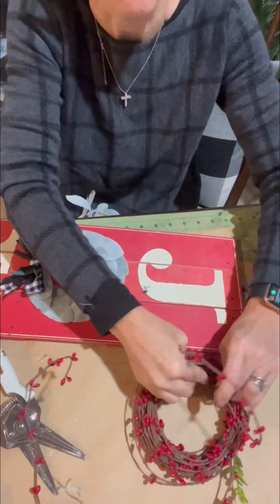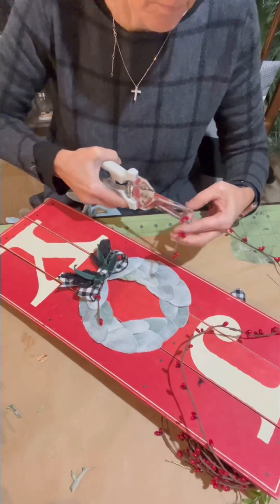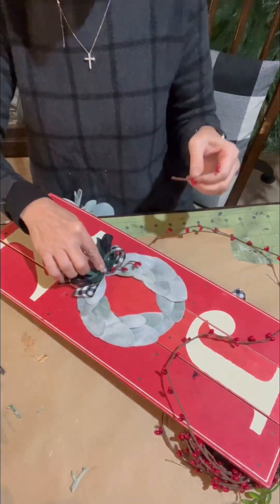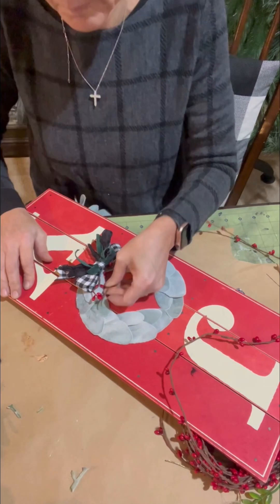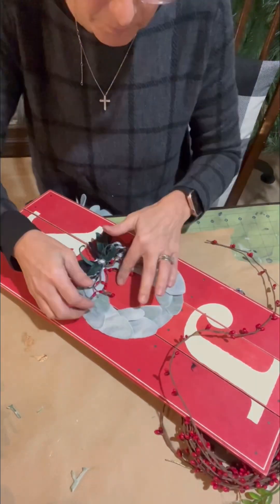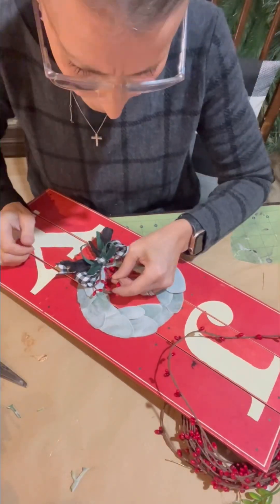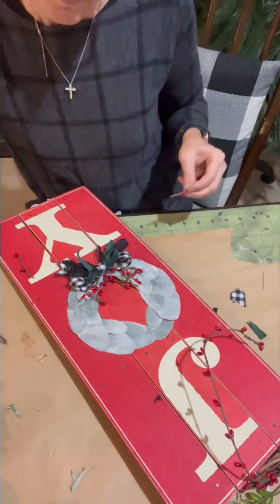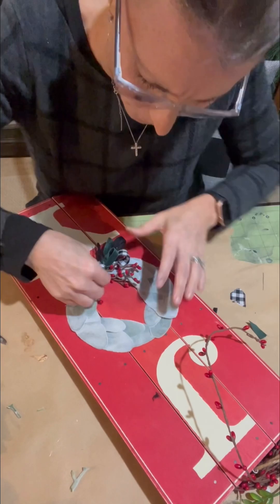Now, this was all I was originally going to do for this sign. I just wanted to kind of fix up and make over the letter O and call it a day. But things pivot and things change along the way. And now that this letter was done, I thought, why not? Let's just go for it and see where this is going to go.